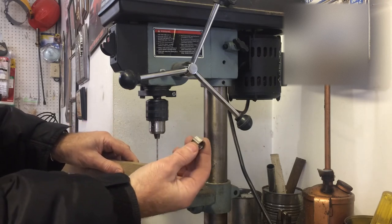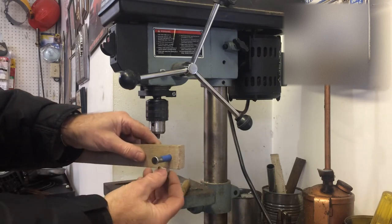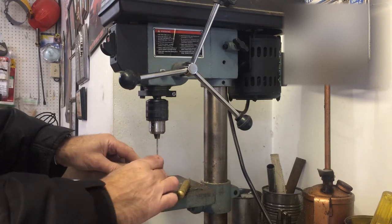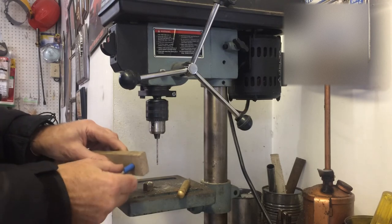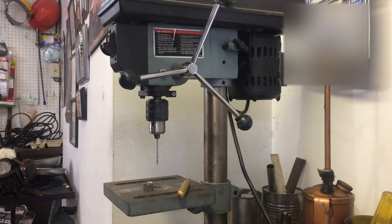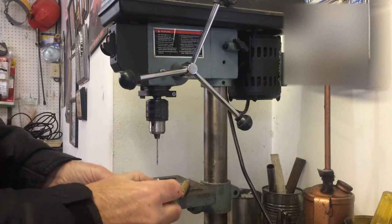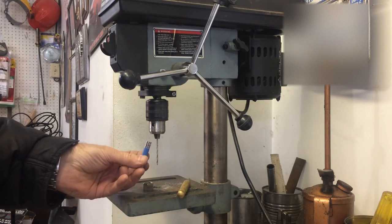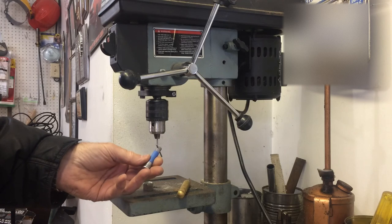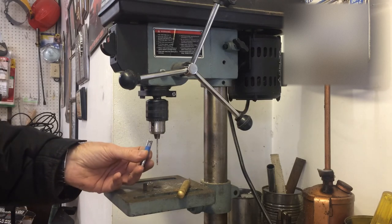I used this nut here to keep everything steady on my drill press while I drilled it out. Pulled her out and I've got my centered hole for my cotter pin. That is it — thanks for watching!